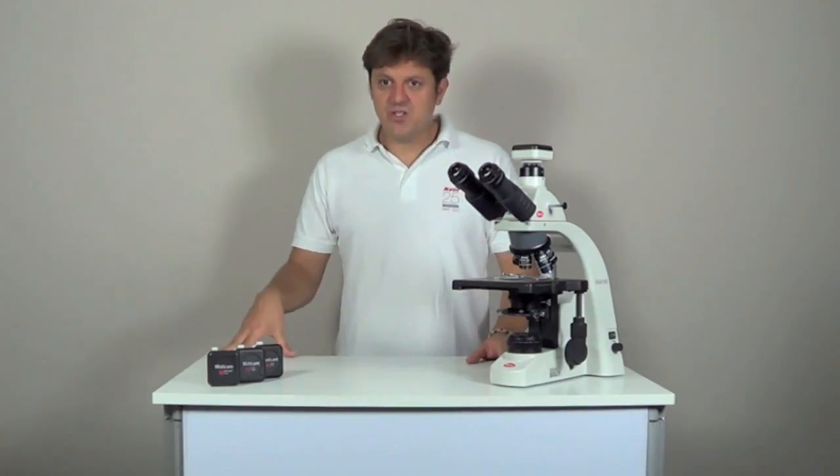Maticam standard live resolution cameras are introduction models in digital microscopy. They have a good quality sensor and are frequently used in education and smaller laboratories. Maticam 1 has a resolution of 800 x 600 pixels. It is a rather small image format, good for basic displaying of the image without need to zoom into details.